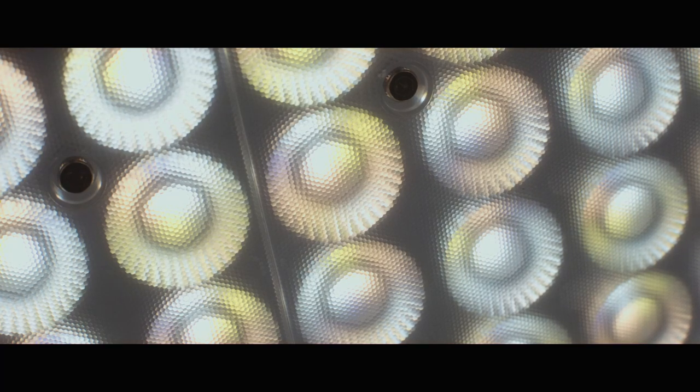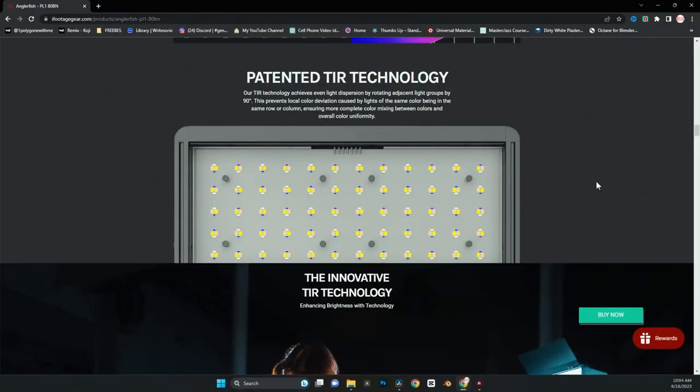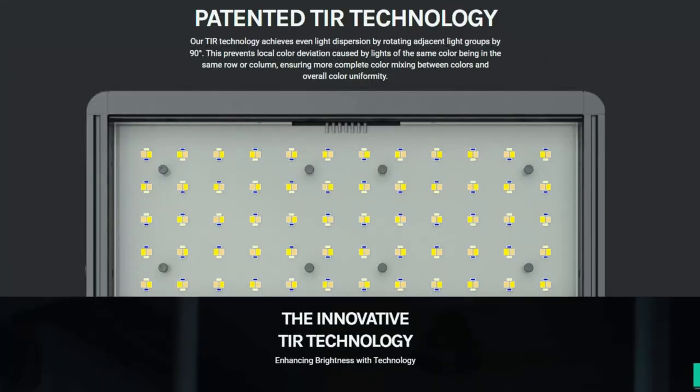One of the features I thought was really cool: there is special technology where the way they position each light is in a different position, which actually renders a lot more natural shadows. In some of my other panels the shadows were kind of hard — even though you can soften them up, there's just something about them. The way they position these bulbs really randomizes that shadow so it's more of a natural shadow.